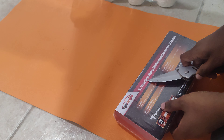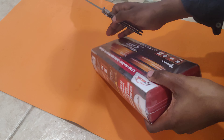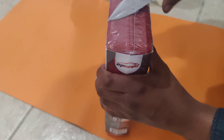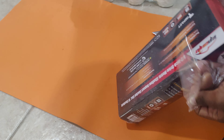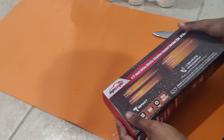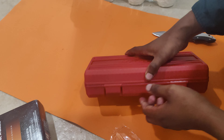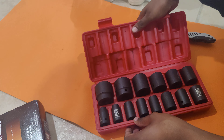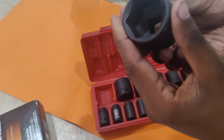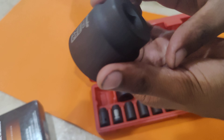Hello everyone, so this is a 1/2" socket set — there are 14 sockets inside. I purchased this from Amazon and just received it today, so let me show you. I put the link in the description. So let's see how they are. I needed some stable sockets. Here are the sockets — it looks pretty stable, it's pretty huge I guess.